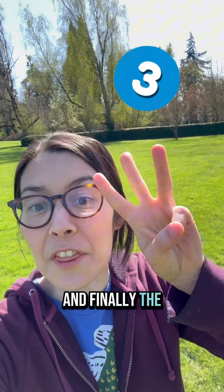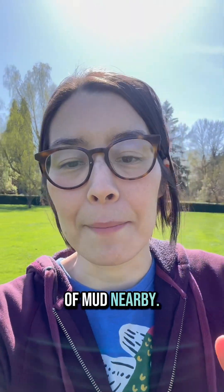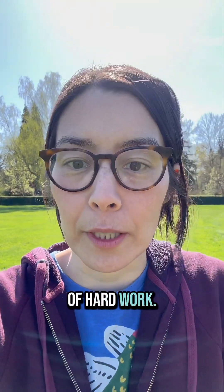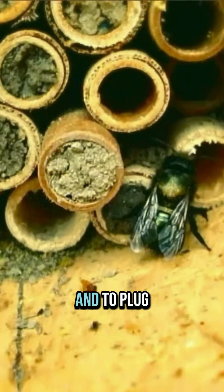And finally, the third component: mud. You want to make sure you have a good supply of mud nearby. Mama mason bee has to carry that mud all the way back to her nest, so she can't fly that far — that's a lot of hard work. She uses that mud to make walls in between each egg she lays and to plug up the end of the tube. Hence the name mason bee.